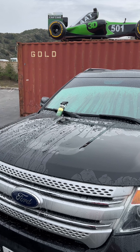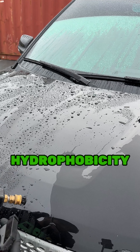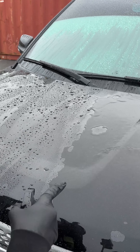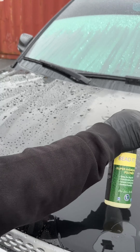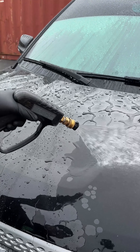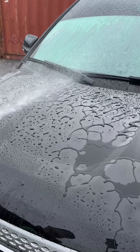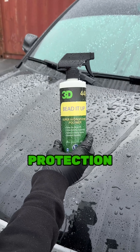Beat it up, baby! If you guys can see on this side of the hood, the driver's side has zero hydrophobicity on it. You see how the water looks almost like a curtain? Look when I spray — beat it up. Instant protection.